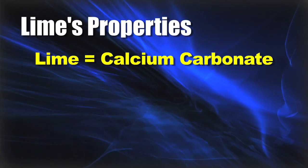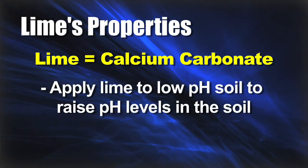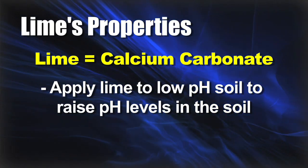We're talking about lime and what lime actually is — it's calcium carbonate. With calcium carbonate, you can apply that to soils that are low in pH and bring the pH of the soil up.